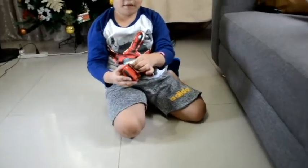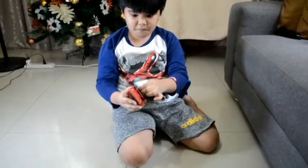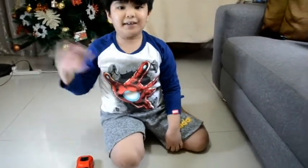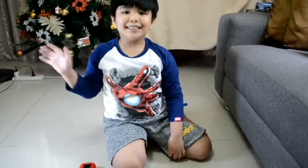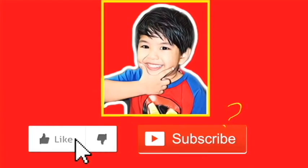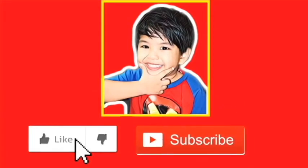Let's turn it off now. Bye, thank you for watching. See you next time. Like and subscribe to my channel. Bye!